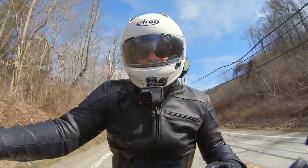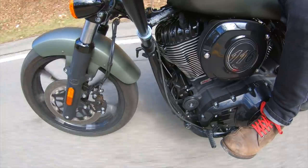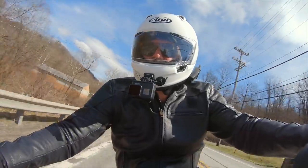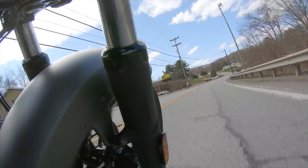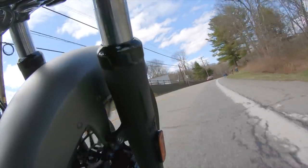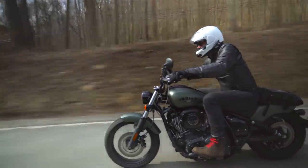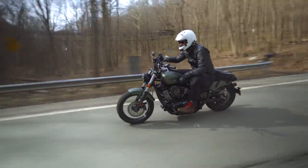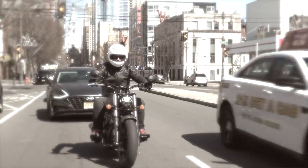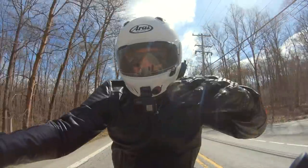The Chief I'm on weighs in around 670 pounds wet, all the way up to the Super Chief at around 740 pounds wet — these are heavy motorcycles. But that weight adds stability, so I'm not getting blown around on the highway, and I was really enjoying ripping around some of these backcountry roads. The Chief picks a line and holds it. The only place where the weight feels cumbersome is in stop-and-go city traffic.